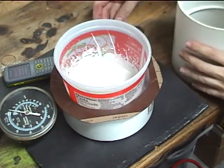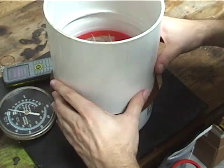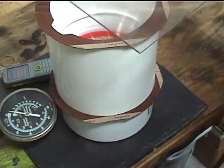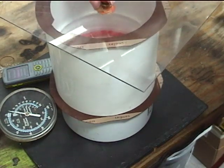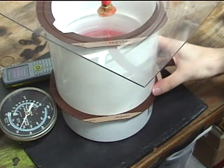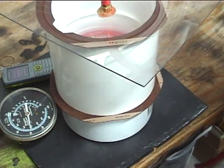Now we place our container in a vacuum chamber and turn on the vacuum pump. This will de-gas the investment. We leave the pump running for 30 seconds after the investment starts to boil.